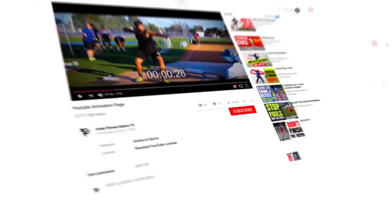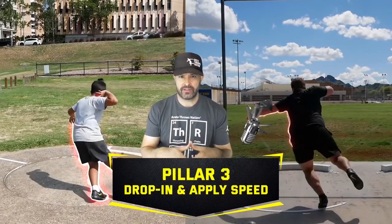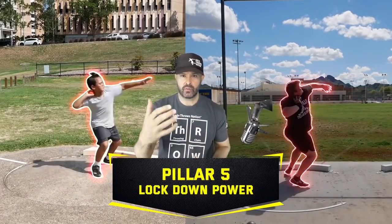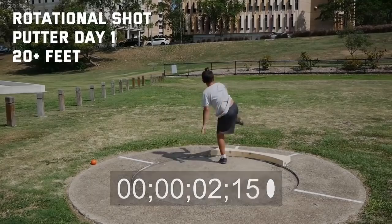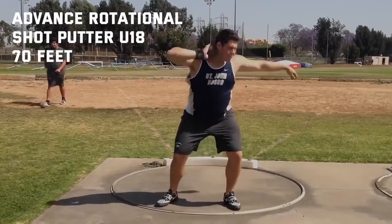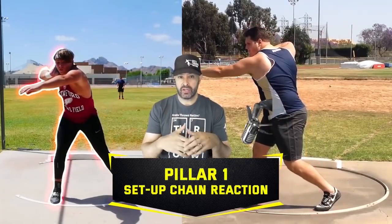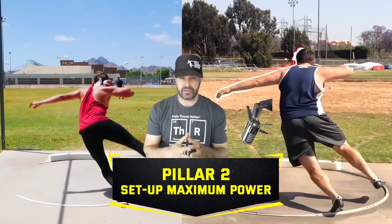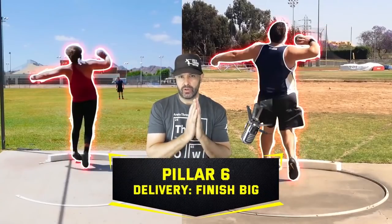If you're new to the channel, the way we look at the throw is what we call the throwing chain reaction system — we break the throw down into six pillars. The reason is that the throw happens very quickly: a brand-new thrower on day one is going to be right around two seconds, and an advanced under-18 thrower is going to be throwing about one and a half seconds while throwing around 70 feet, while the first thrower is throwing around 25 feet. Because it happens so fast, we use six pillars. Each pillar basically is a location in the ring — we have an objective, what are we trying to do at that point of the throw, and then we have positions to achieve that objective.